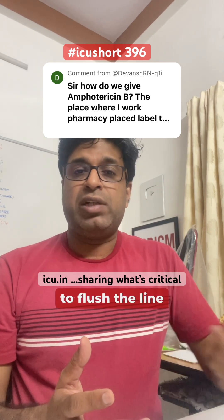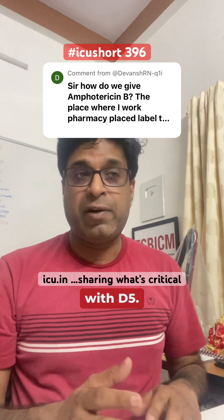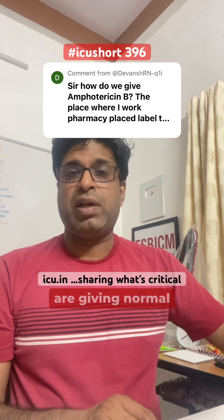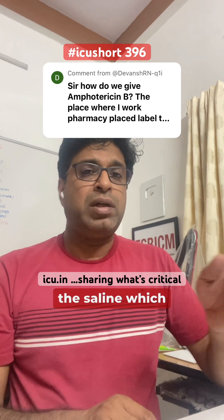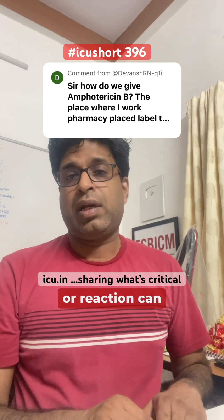Now, why do we need to flush the line before with D5? Suppose there is a line through which you are giving normal saline or some other fluids, and now we have connected dextrose D5 and amphotericin B — it can come in contact with the saline which is already in the line, and again precipitation or a reaction can occur.